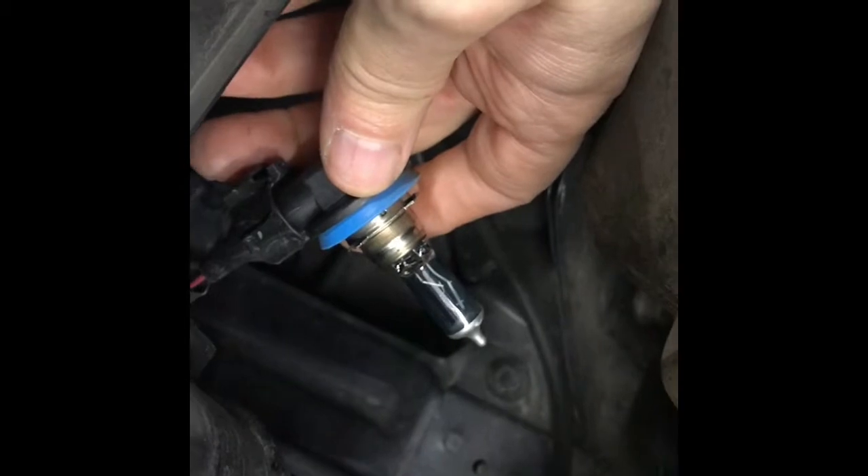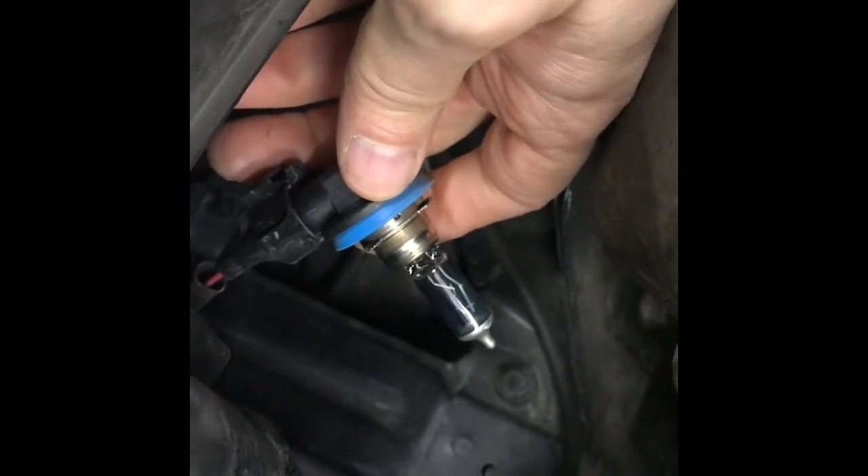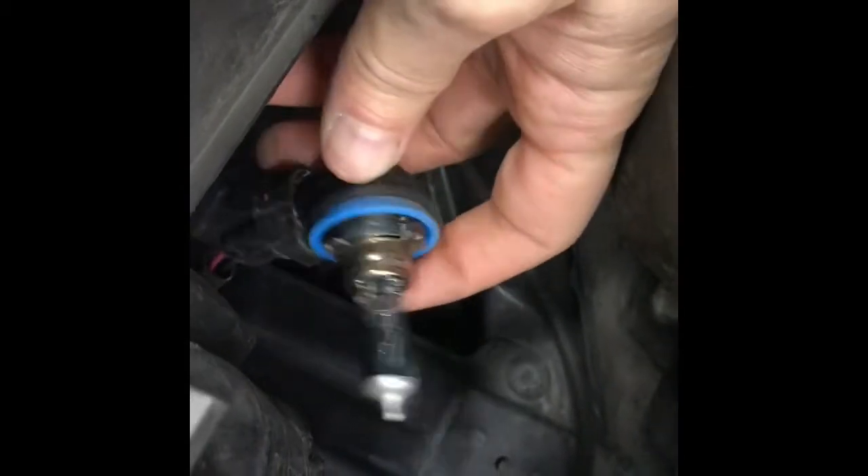We're going to come around the side — this is going to be tough to see. But right here is your low beam bulb. That unit is simply going to twist counterclockwise, and out she comes. That's it — there's your bulb. So we're going to take that out and replace it with the new one we just bought.